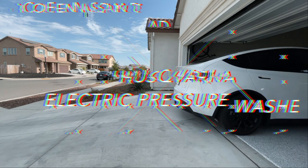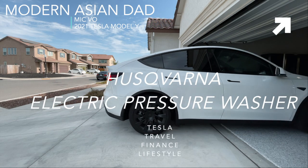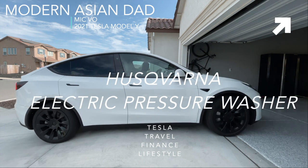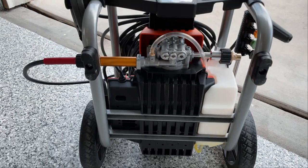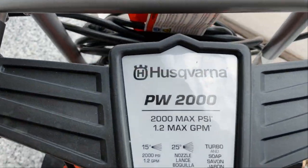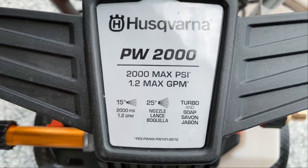What's up guys, Mike Vo here — your modern Asian dad. Today I will show you guys how I use this electric pressure washer to quickly wash my car every weekend. I also use this to clean the exterior of my house. It's simple and easy to use.